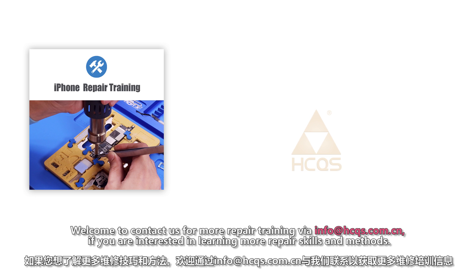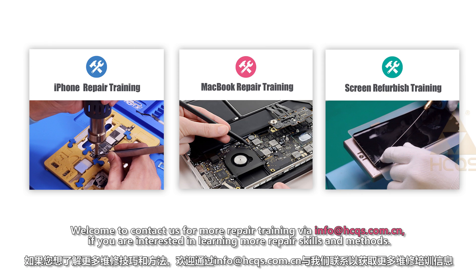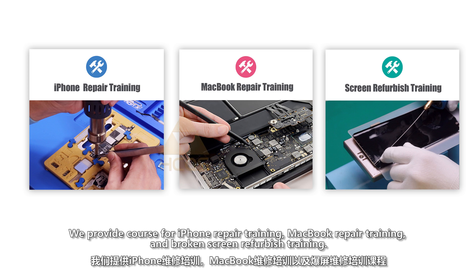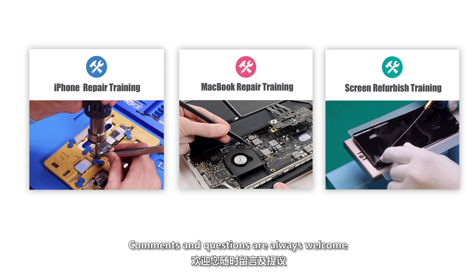Welcome to contact us for more repair training via info at HCQS. If you are interested in learning more repair skills and methods, we provide courses for iPhone repair training, MacBook repair training, and broken screen refurbished training. Comments and questions are always welcome below.